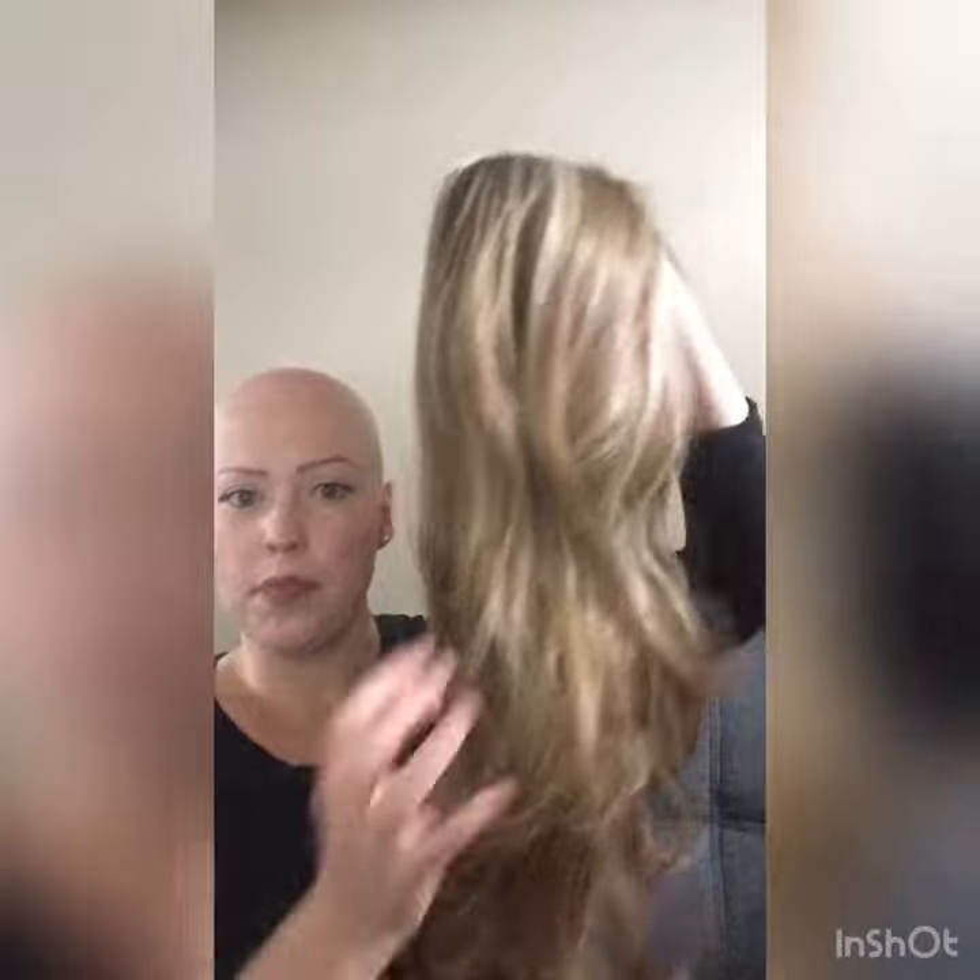This is the wig I was sent — Fawn from their Trendy section. She's 24 inches long so I could give her a bit of a trim. She's the color toffee brown with some blonde highlights and she has a darker root.